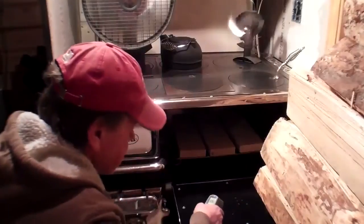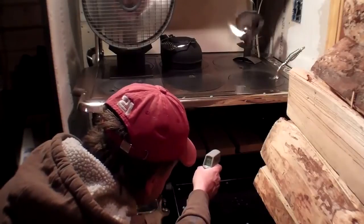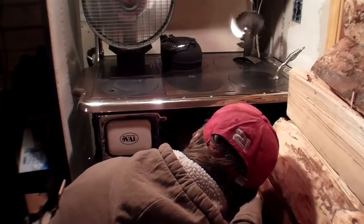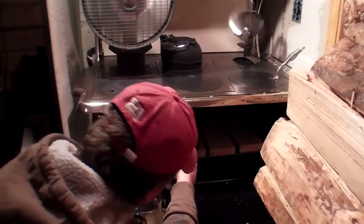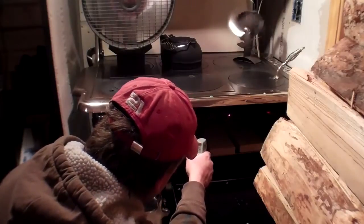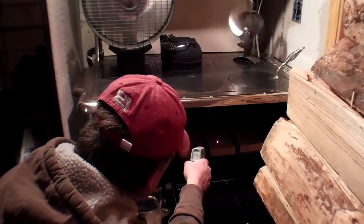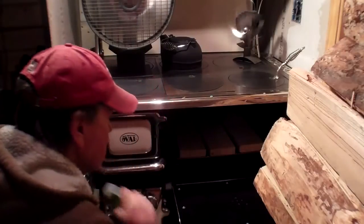Now I'll take a reading on the oven. Oven door is 300 degrees. Back of oven is 350. Side of oven — right side is 460, left side is 400. That's good. Rear brick, left corner is 356. Center brick is 343. Right rear brick is 345. Front right brick is 321. Front center brick is 320, and on the left side it's 322. Very good.